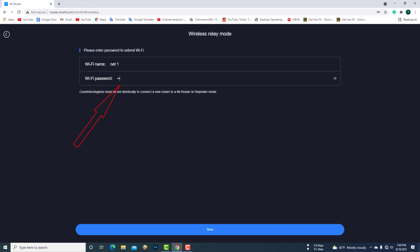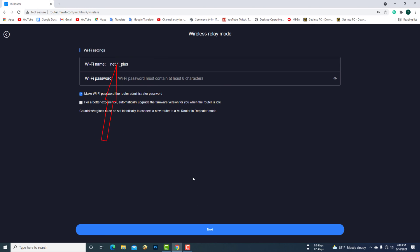Here you have to enter the network password of the tender router. This is the name of your MI router's Wi-Fi. Now you need to set a password for your MI extender.